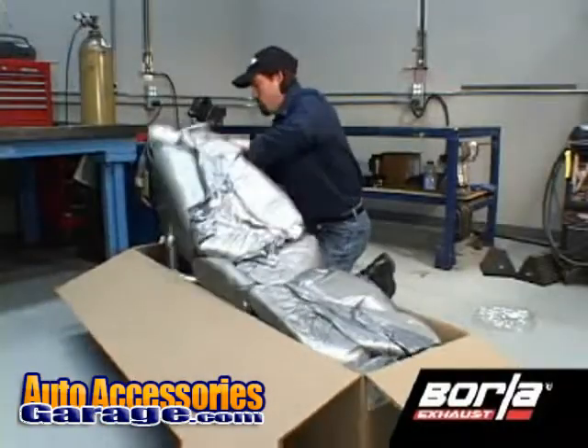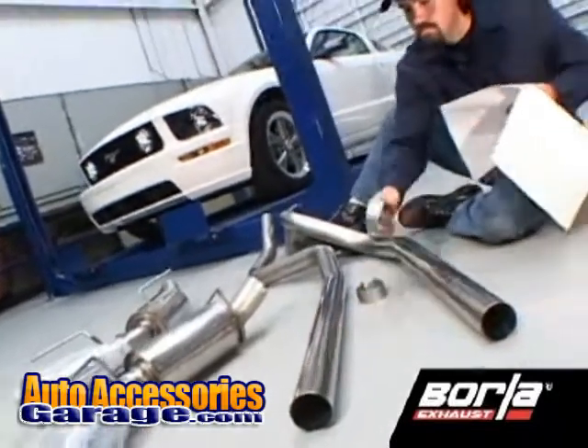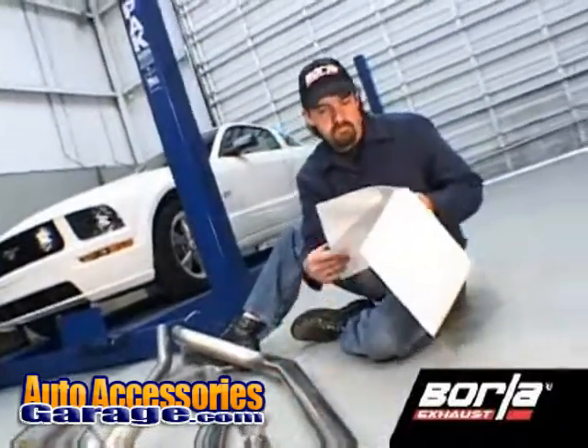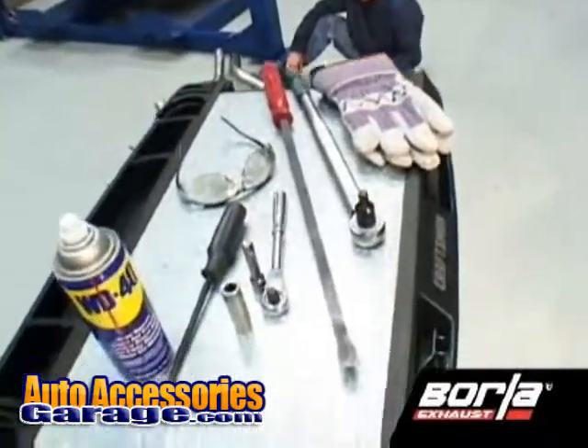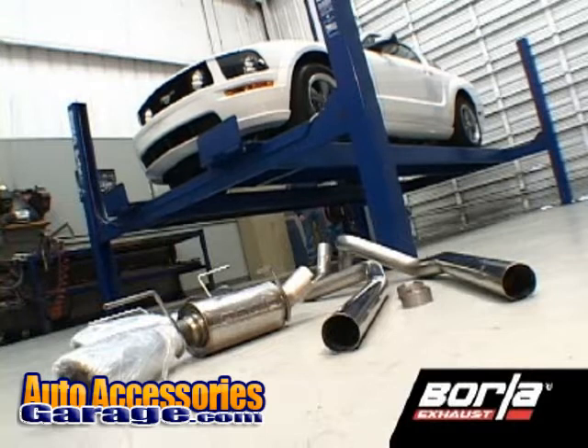Begin by unpacking your Borla system. Review the Bill of Materials section of your installation instructions, making sure you have all the parts as well as tools listed. We recommend you raise the vehicle using a hoist or hydraulic lift.